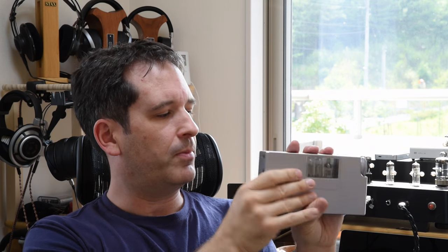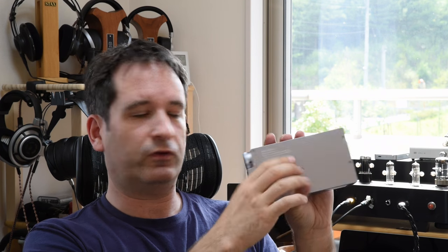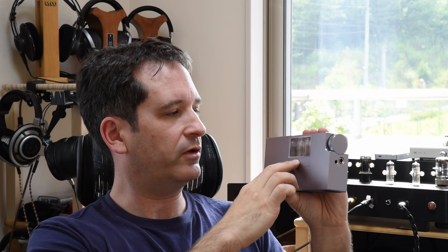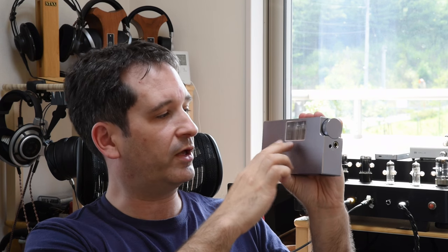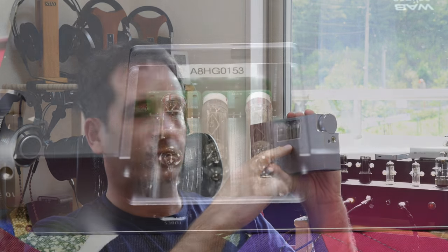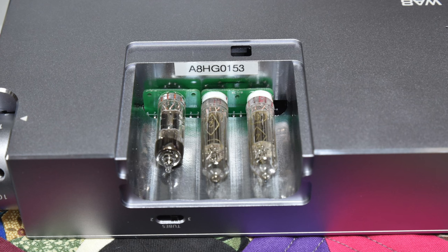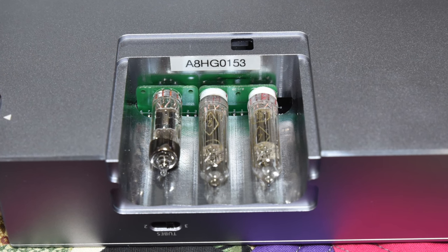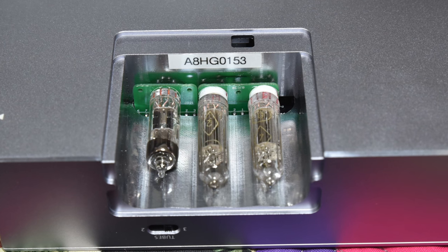You can replace these tubes, though it's not really a tube roller's amp. You can remove a screw and replace the tubes — the two 6S31Bs being sub-miniature tubes without mounting pins in the typical sense are actually soldered onto a special board which can be replaced through Woo Audio. The 6021 likewise has its own special little board and can be switched out as well. But I don't think Woo Audio will be offering boards for people to drop in their own tubes.